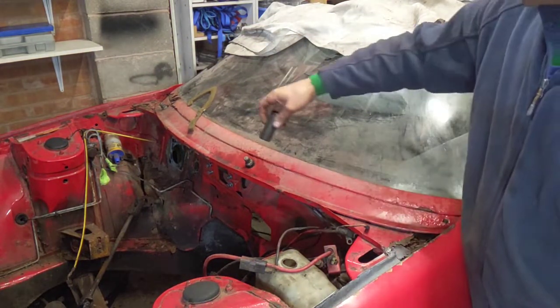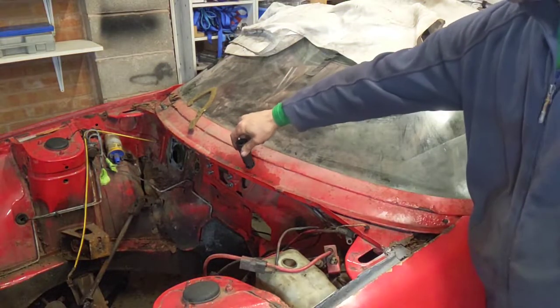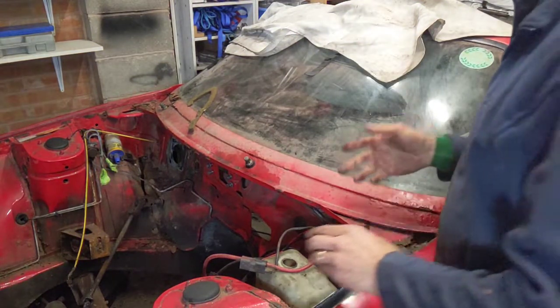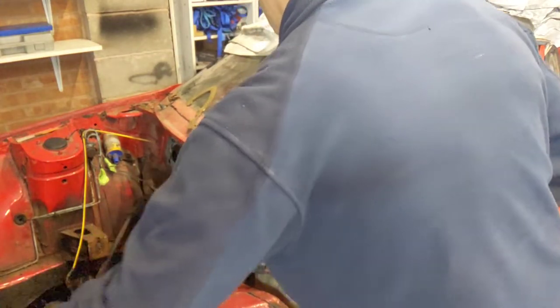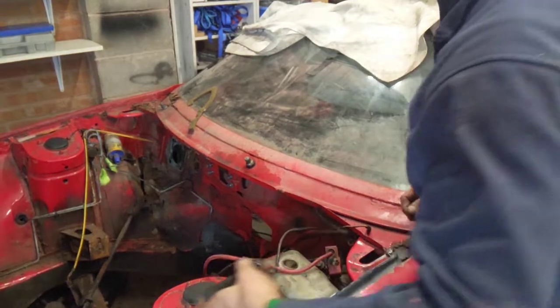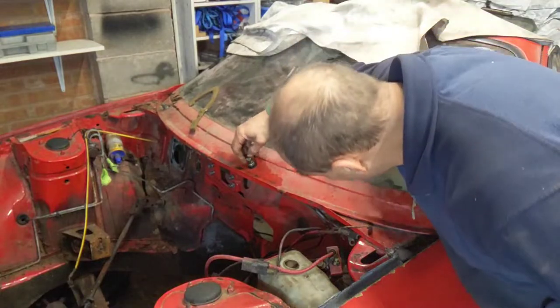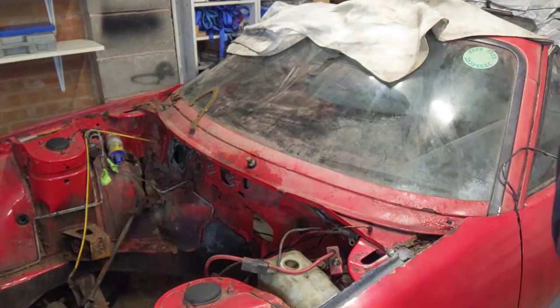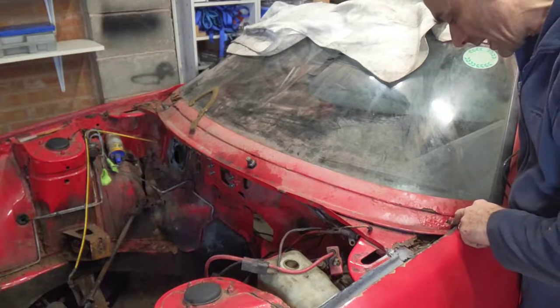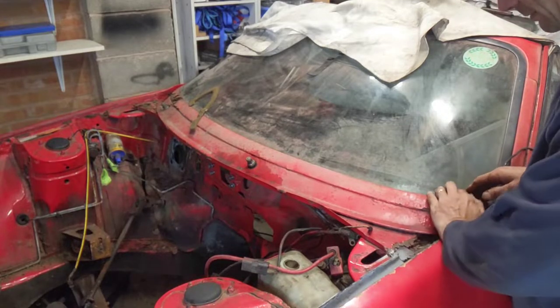The next size up, seven-eighths, is way too big, so it's a 22mm and I don't have a 22mm in either a spanner or a deep socket. I've been trying with an adjustable one but it's just slipping and I'm damaging it, so I'm going to take a break and think. The other problem is on both sides these screws are just busted solid in there.